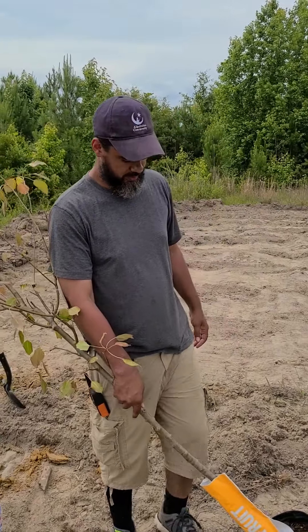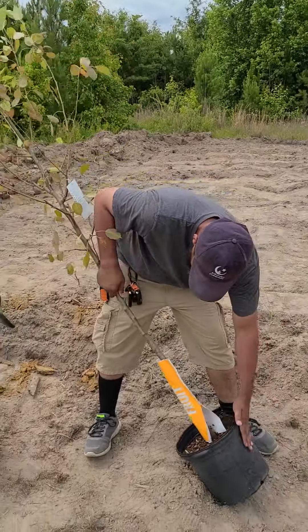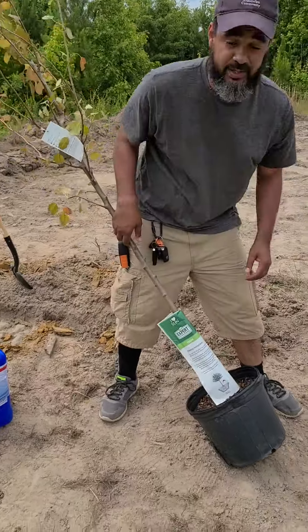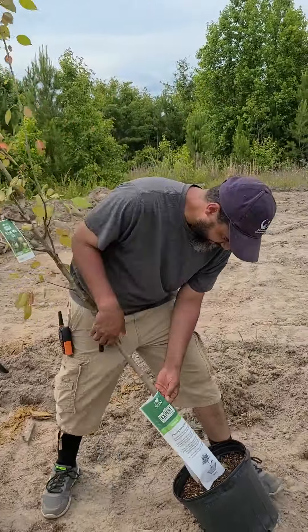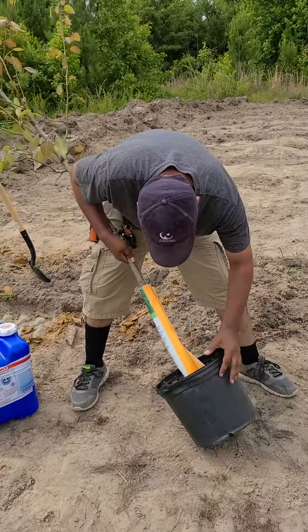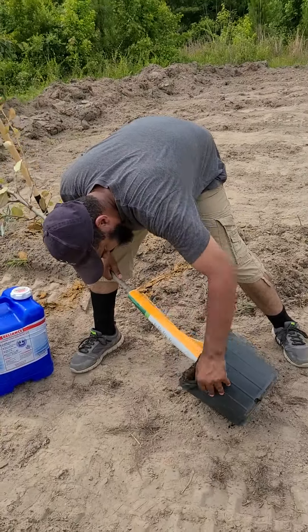Hey, we're doing that Key Blonde community pear tree. Let's shake this out of here. There's a cricket in there — a black cricket. All things black over here. I just want to shimmy this out. I don't want to upset the roots too much.